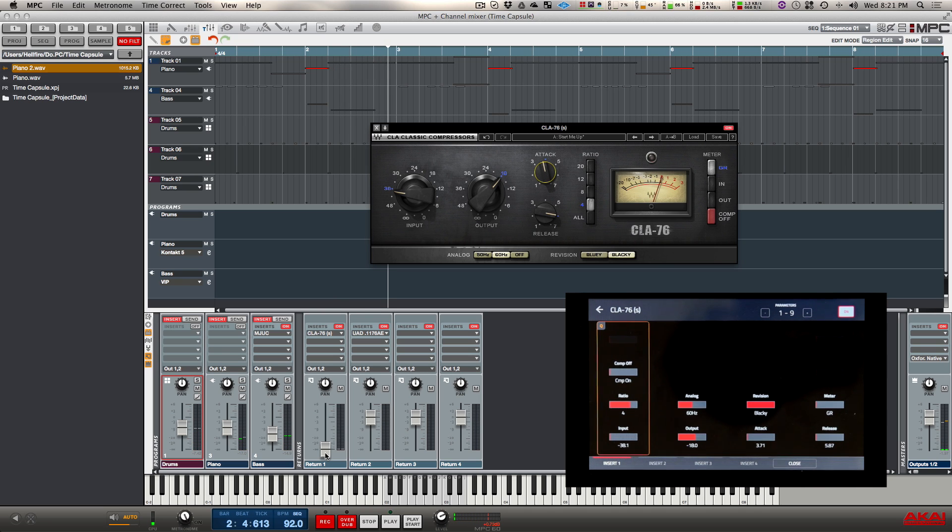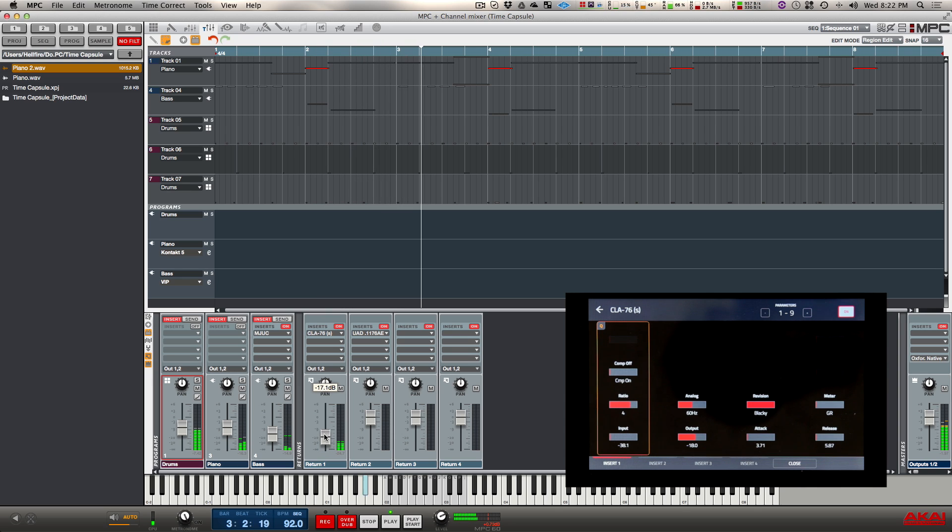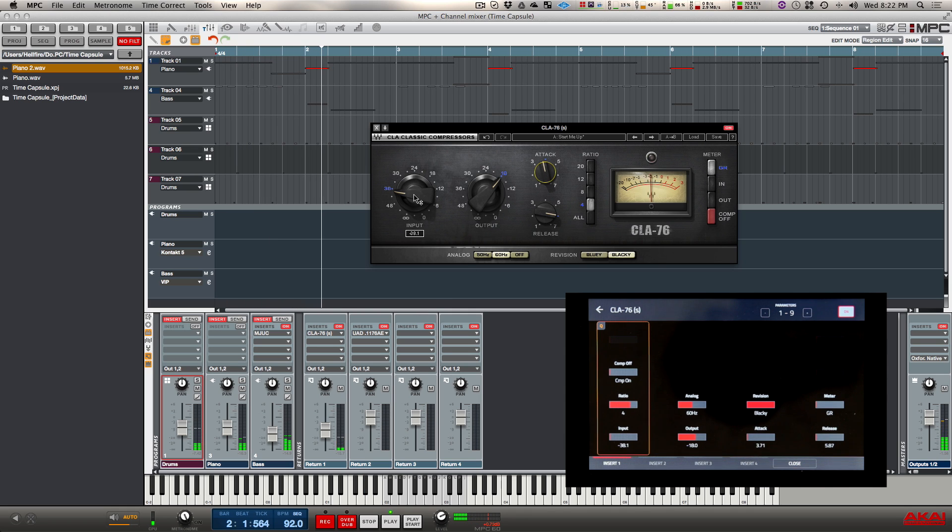Now that I have a signal that I think I like visually, I'm going to bring in the actual audio, blend it together, and then tweak a little more to get it to actually sound the way I want. I'll play this back and bring the return fader up to blend this compressed signal in with the dry signal. As I do this, pay attention to the main master meter — you're going to hear the drums appear to sound louder, but the meter is not actually going to go up too much. It might go up maybe one or two bars if anything, but it's not going to go into clipping. Let me bring the input down a little bit.